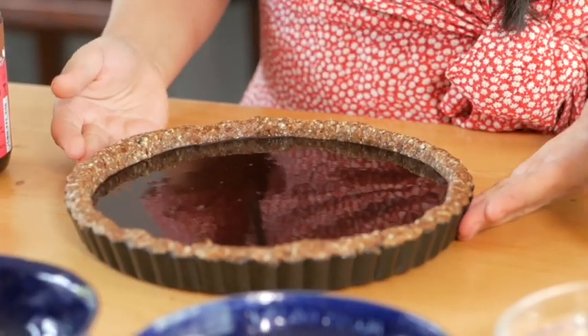Evenly spread it out. Step one and two is done — we have our beautiful crust and chocolate sauce. Now we are just going to pop it in the freezer to set for about 30 minutes.